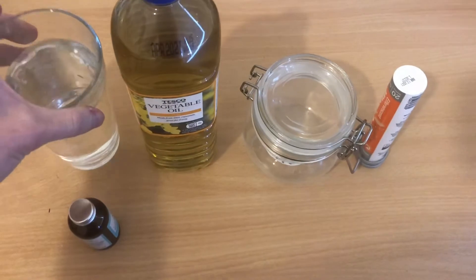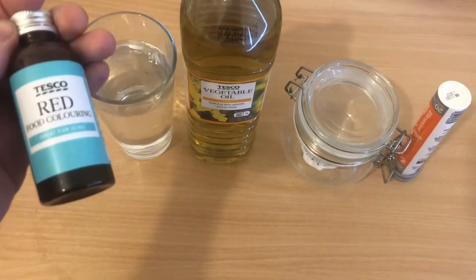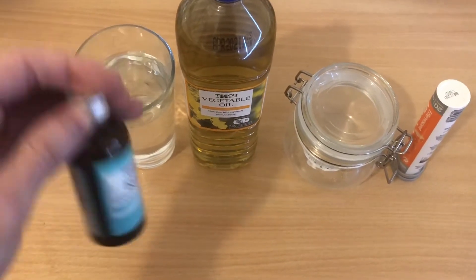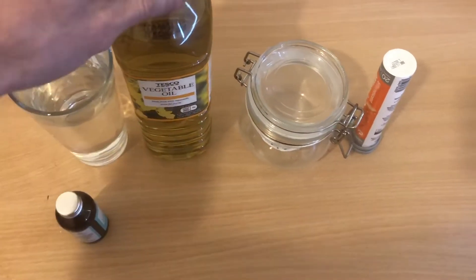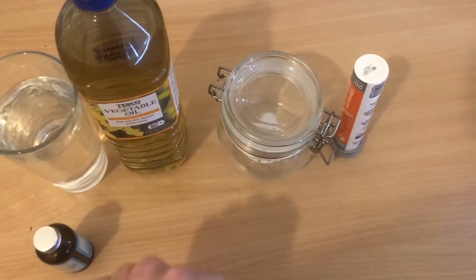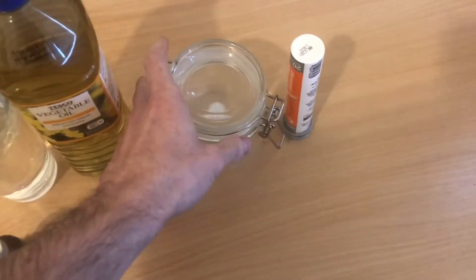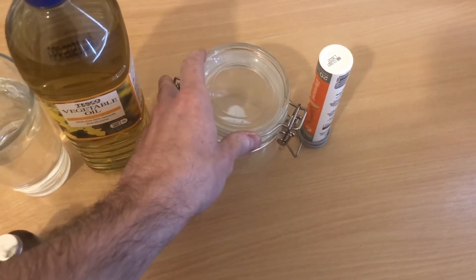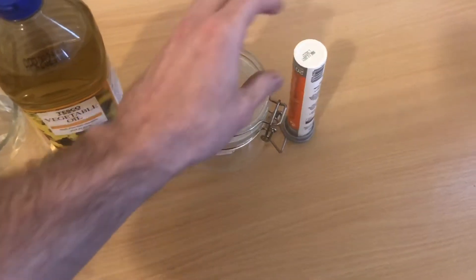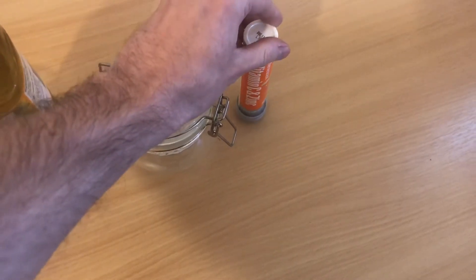Firstly I have water, and I have red food colouring that I'm going to mix into the water later — it doesn't necessarily need to be red, you can use whatever food colouring you want. I have vegetable oil, and a glass jar that I'm going to put the ingredients into so we can see what happens. It doesn't need to be a jar; you can use any plastic or glass bottle that you can see into. And I have vitamin tablets that are going to dissolve into the water.